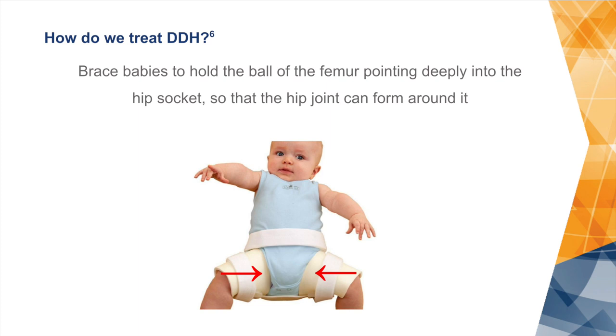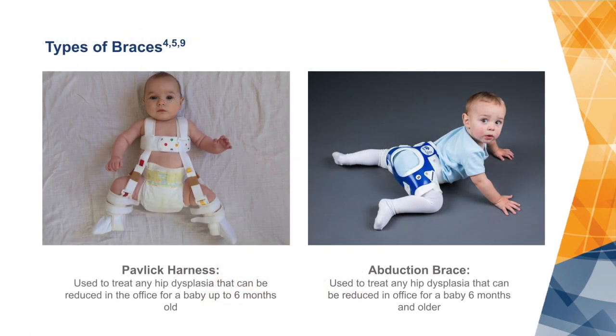To treat hip dysplasia, we brace babies to hold the ball of the femur pointing deeply into the hip socket so the hip joint can form around it. For smaller babies we use a Pavlik harness up until about age six months, which looks like overalls. Once the babies are six months and older, we use an abduction brace, which looks more like plastic shorts that keep the baby's hips open in a frog position.